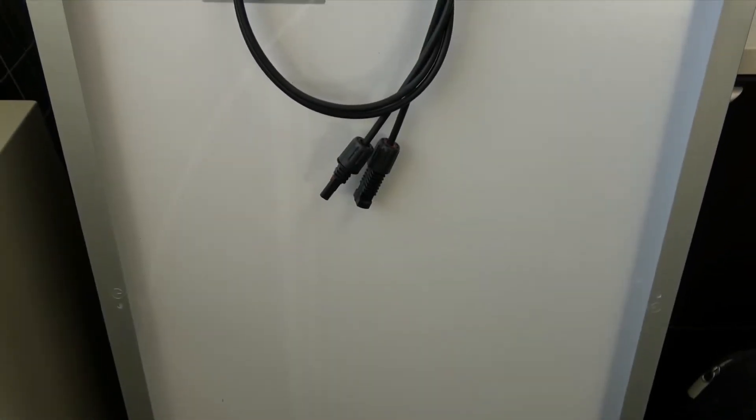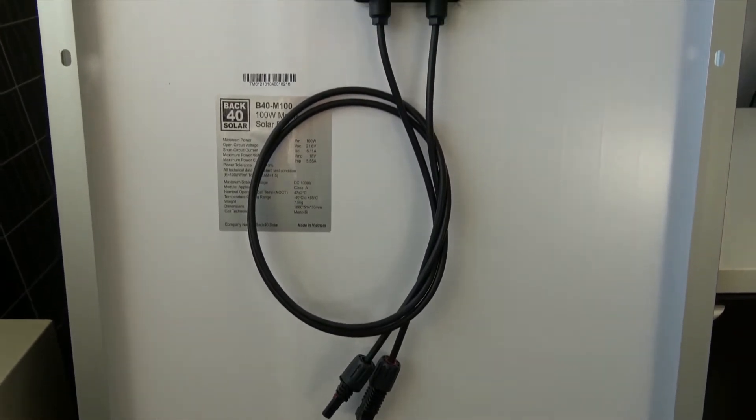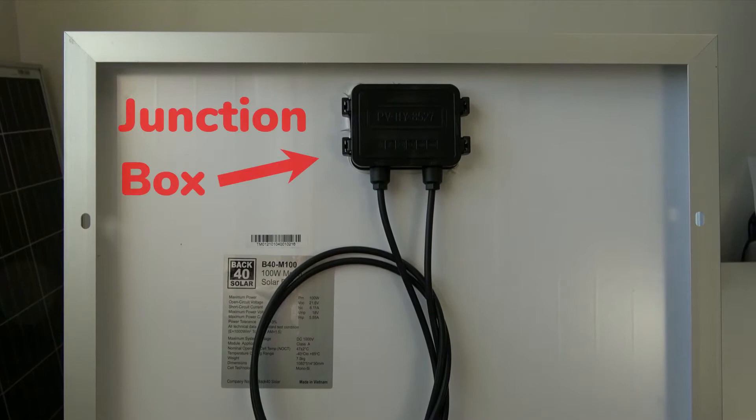We'll start by considering the junction box where the solar PV cables are connected to the solar module. Junction boxes generally come pre-installed in the back of the solar module and contain and protect the electrical components for the module, including any bypass diodes.